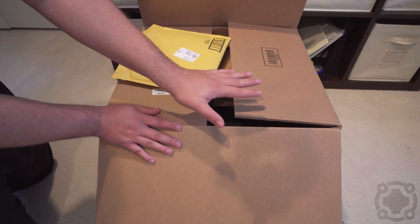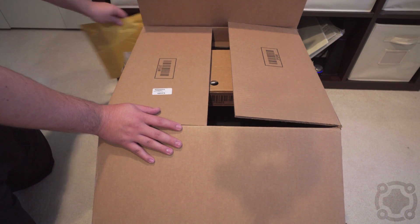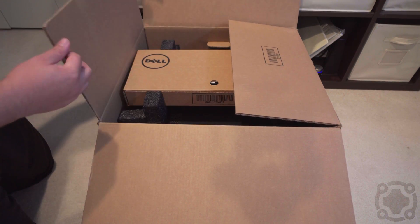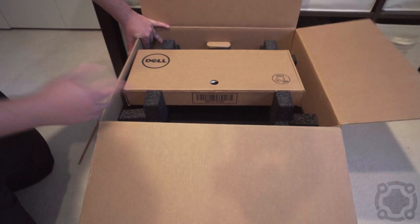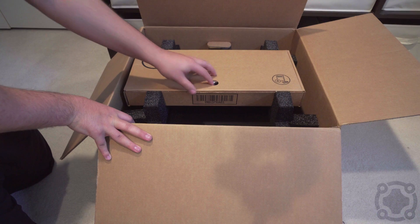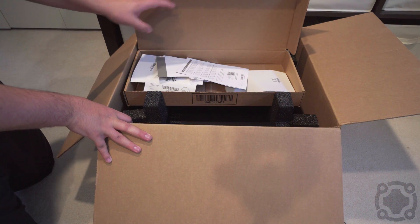On a quick note — Dell, please allow me to configure servers without RAM and without hard drives. It adds to the cost because I'm just going to replace it anyway. That's something I wish they would allow, but you know, it is what it is. It's very basic inside — this is a server, so it's really geared towards people who know what they're doing.